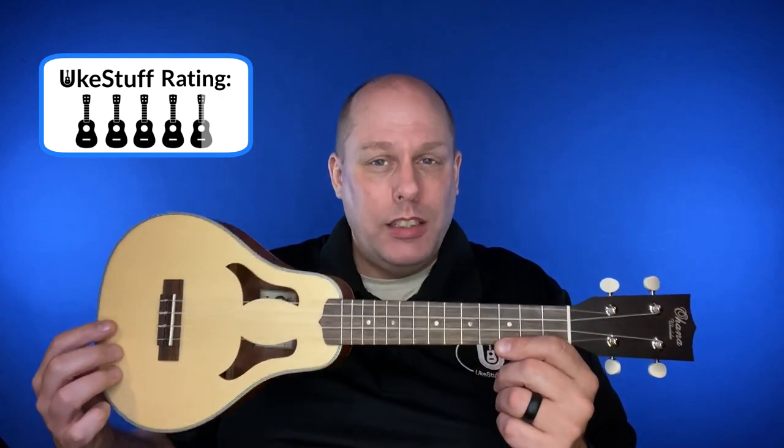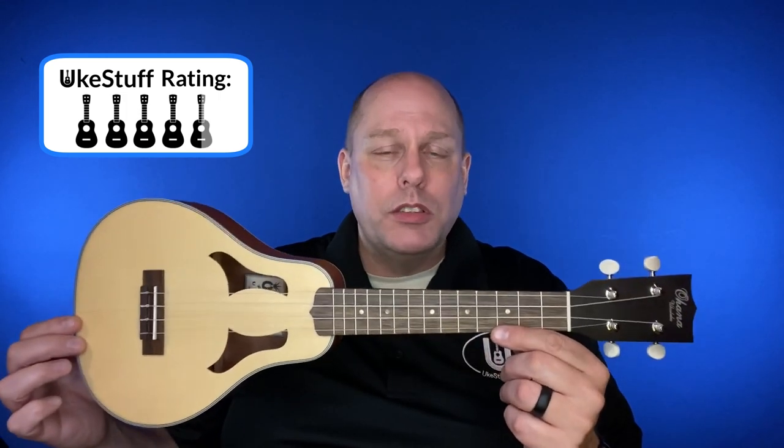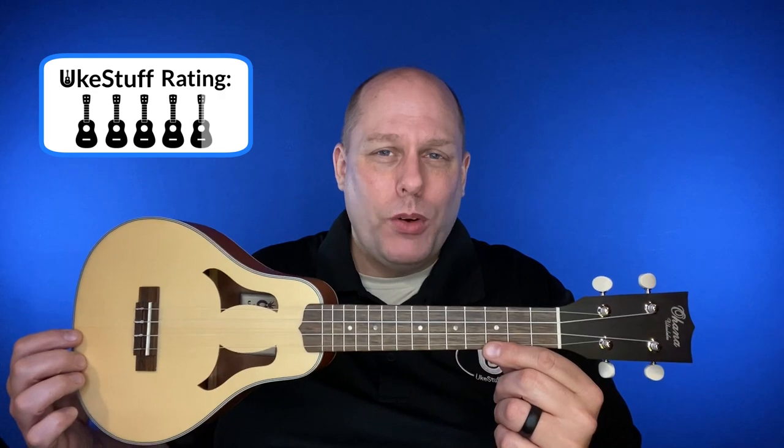It's a really, really nice tribute to the history of the ukulele with a little bit of a modern take. Thank you to Ohana for letting me review this - it is one of the instruments that was on my bucket list. Thanks so much for watching this video. I hope you're having a great day, and I will be back soon with some more ukulele for you.